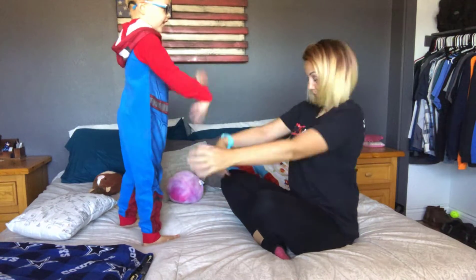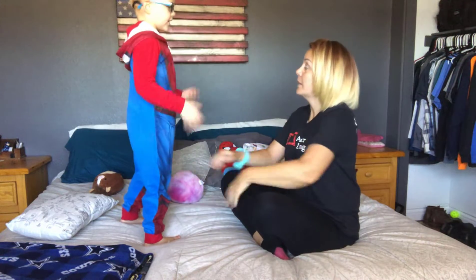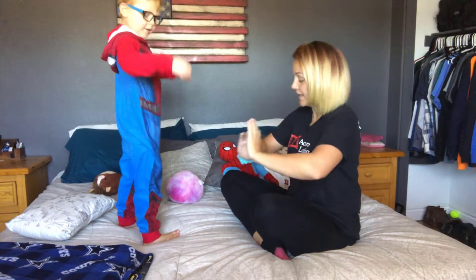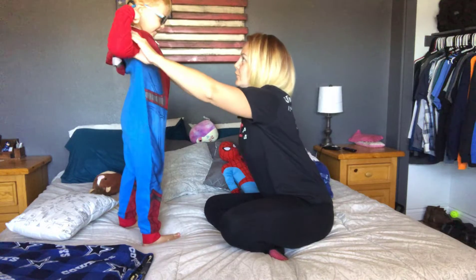Let's count how many times we wiggle — all the way to 20! How many times did we wiggle? Twenty! Whoo! How does your body feel now? Great!